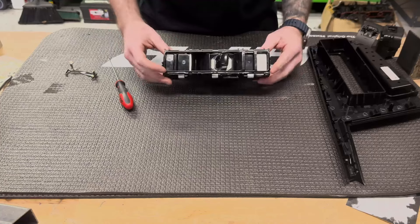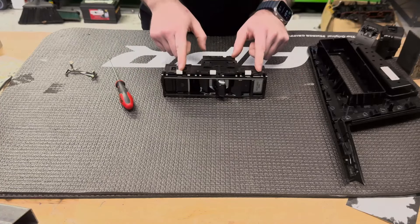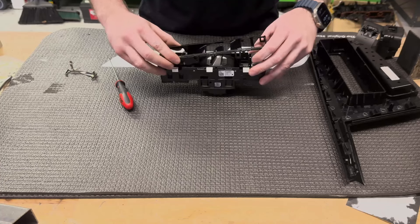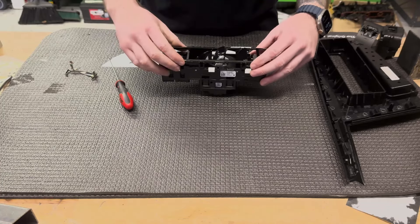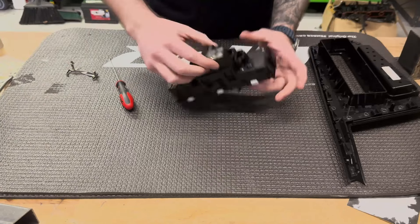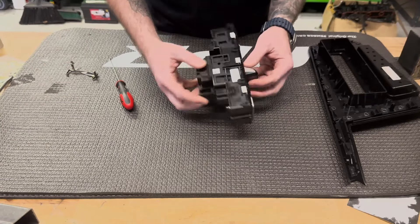We've released the clip, and now we've got to take our upper trim off. You've got four tabs here, four tabs here, and then this piece just easily rocks forward because it tucks up underneath the parts switch. Set this to the side — we're gonna have to release this upper portion from the lower portion.